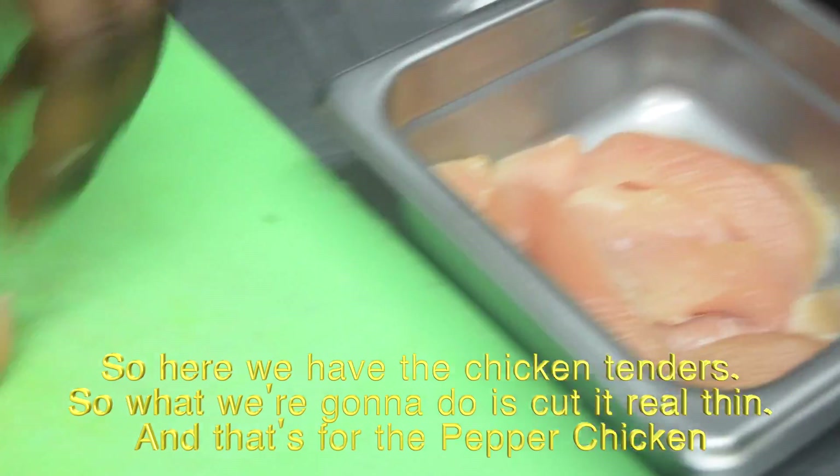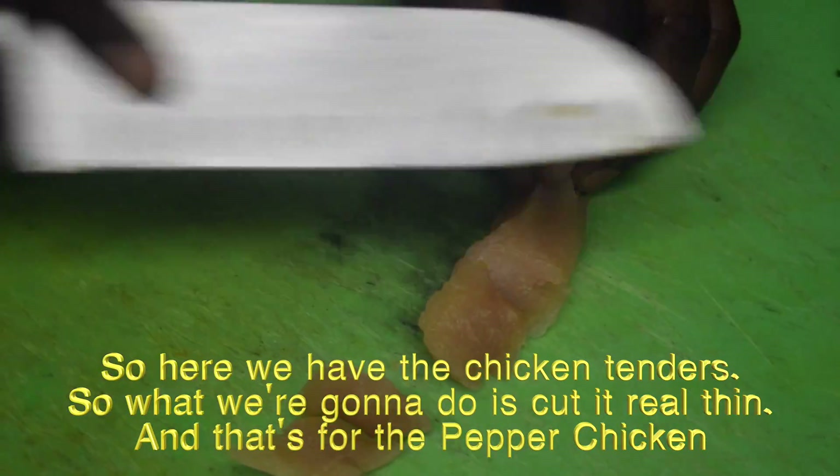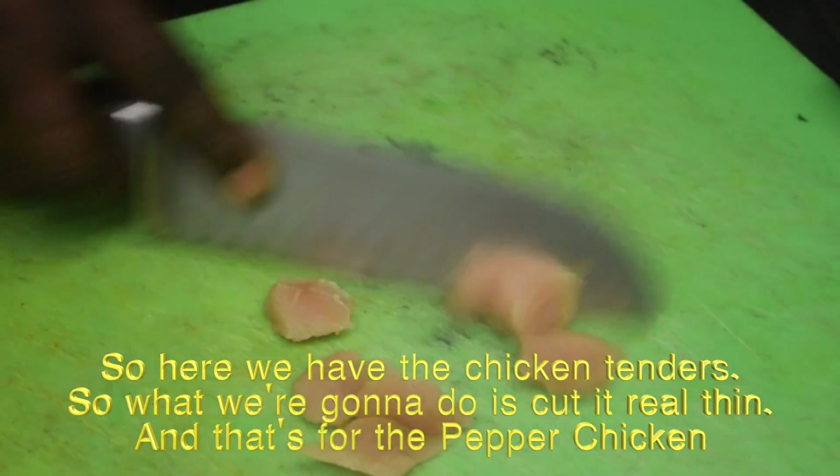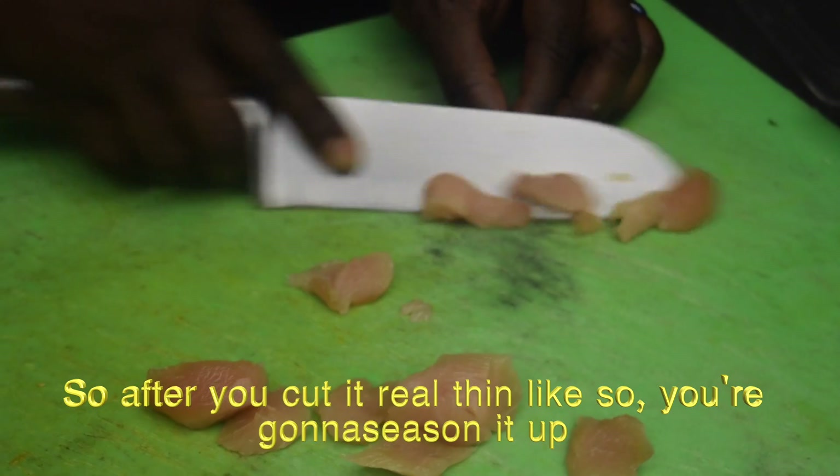Here we have the chicken tenders. What we're going to do is cut it real thin, and that's for the pepper chicken. After you cut it real thin like so, you're going to season it up.